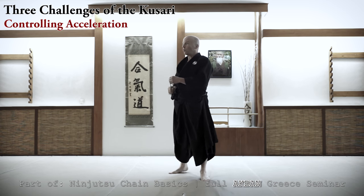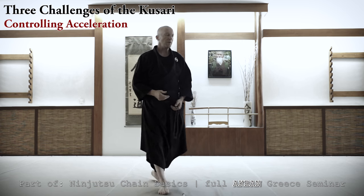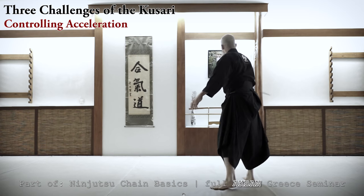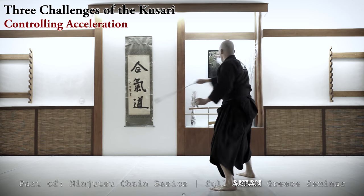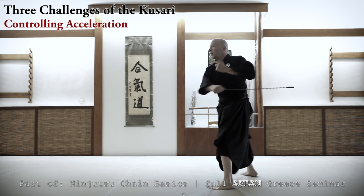So, how do I control the acceleration? First technique. I do with this — later you can join. This is the first technique. One, two. One, two. You can heal. Okay.